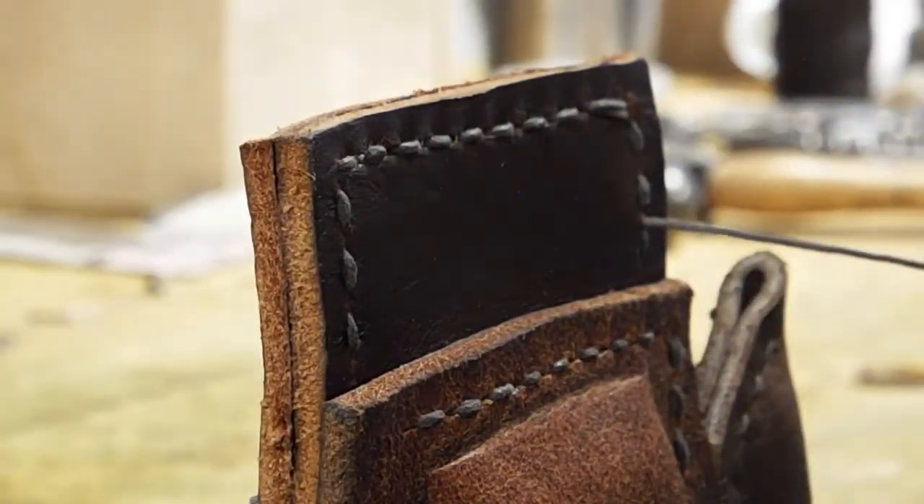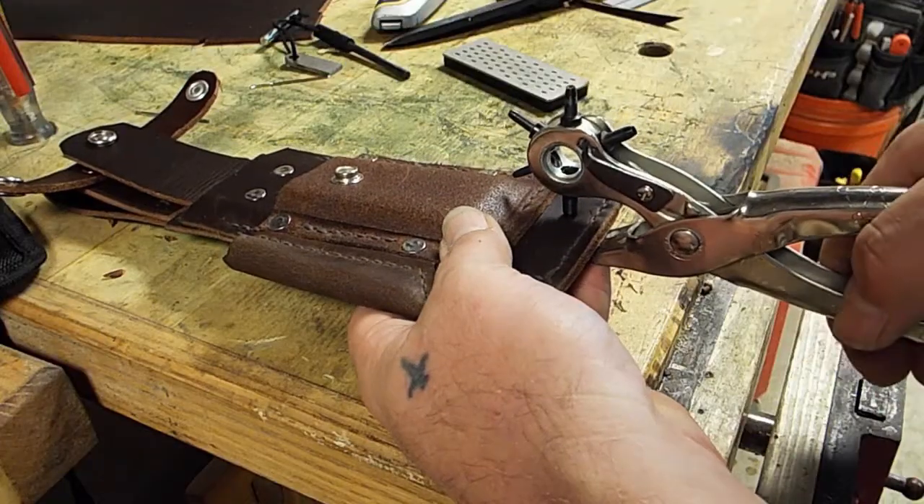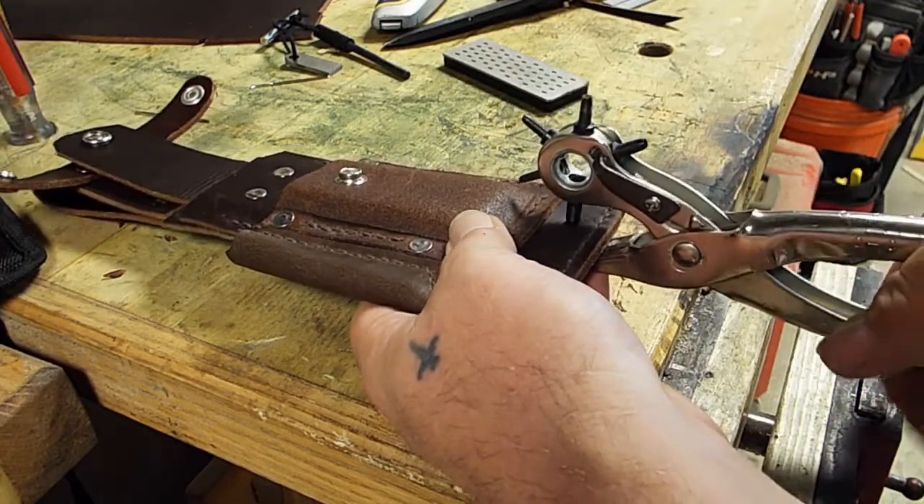This is me stitching the bottom of the two sides of the sheath together. Here I'm popping holes for the leg strap — I'm just going to give them some paracord for that.